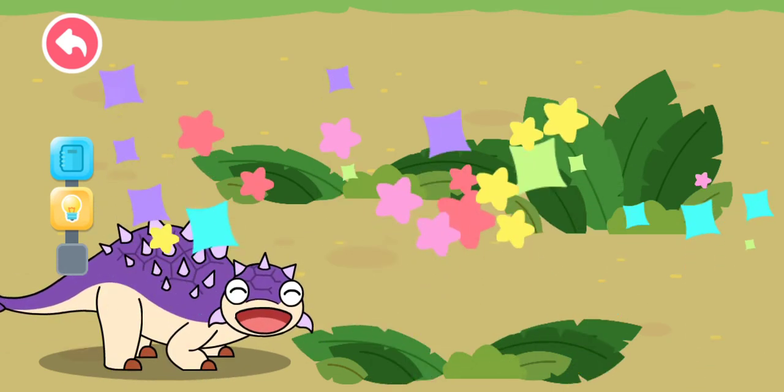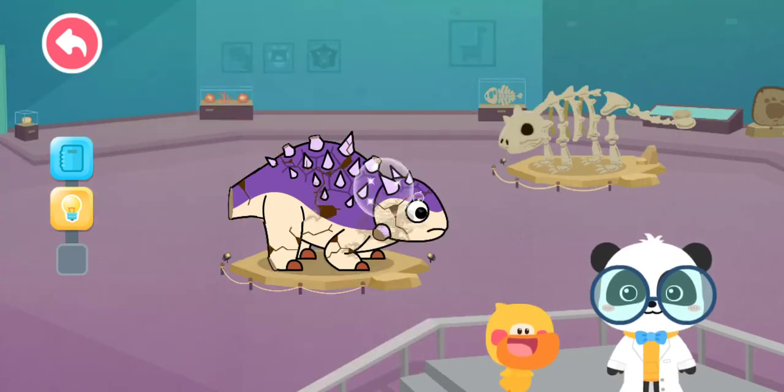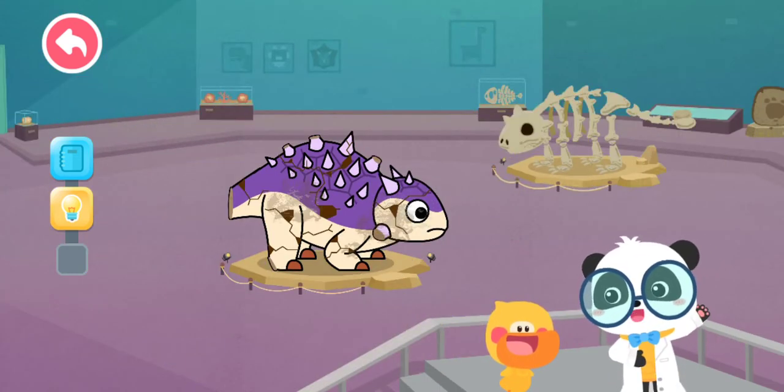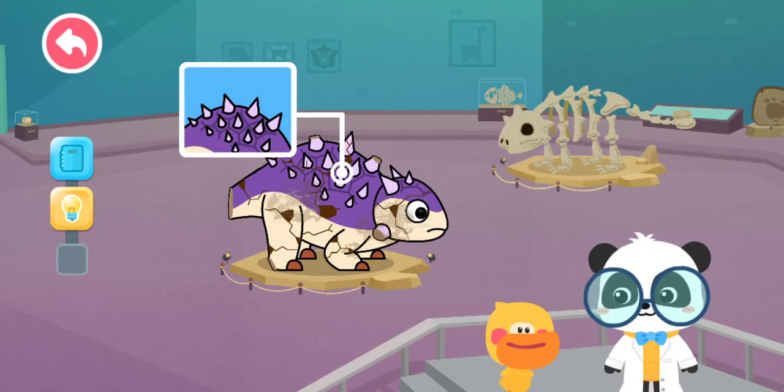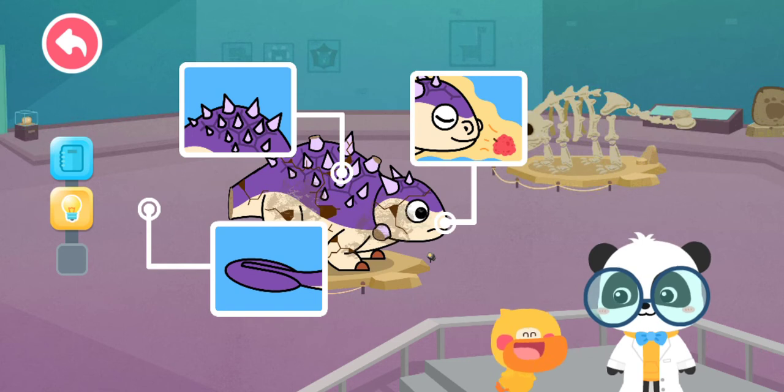Euoplocephalus is full — thank you! Quacky, what have you learned in this section? Euoplocephalus has thick armor on its back, a bony club on its tail, and a strong sense of smell. You're right — let's go on and fix the dinosaur model!